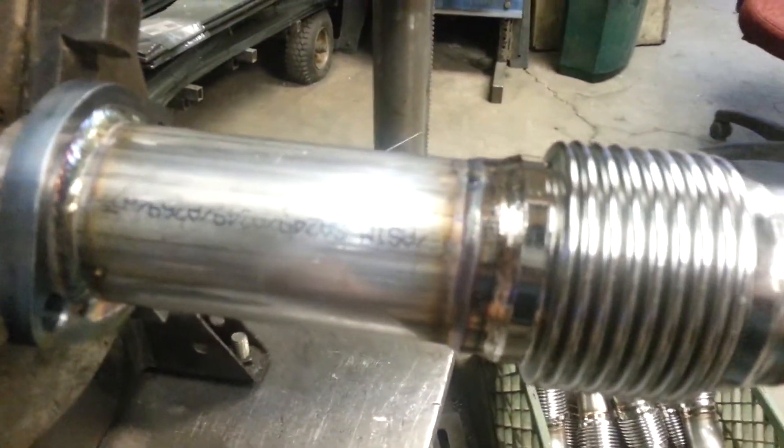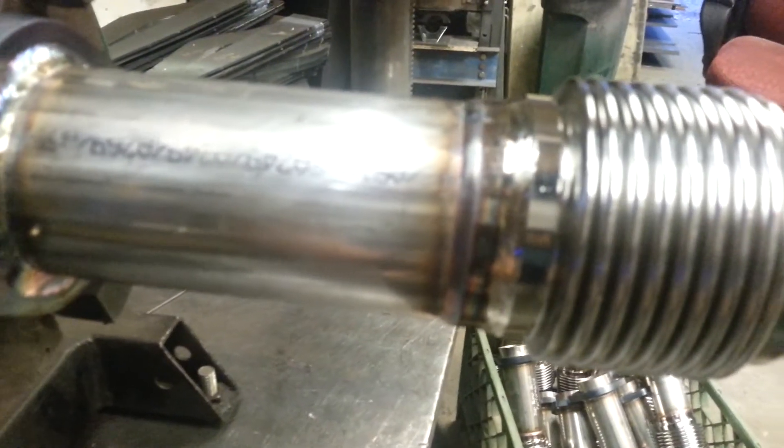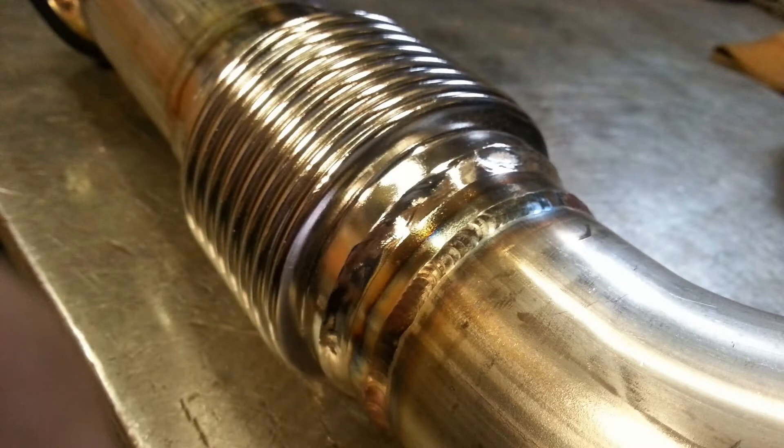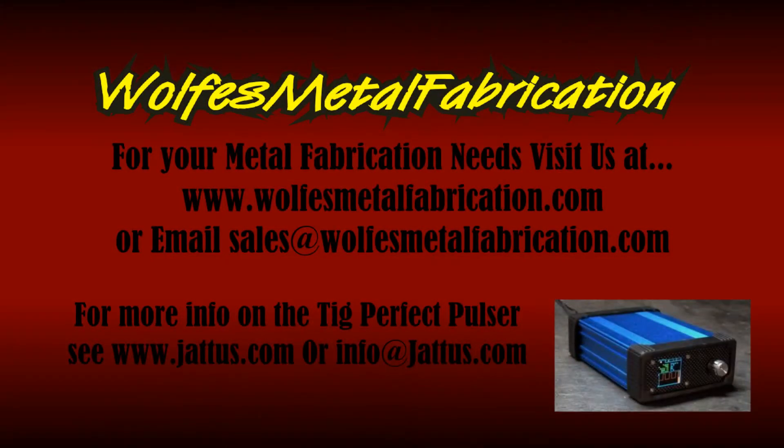There you go — that is with the TIG Perfect. The video is not showing it very well, but I'll have some pictures so you can see better. I'll see you next time.